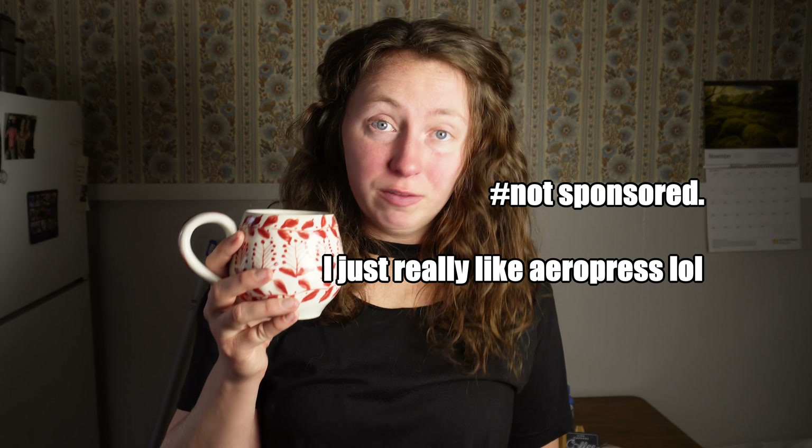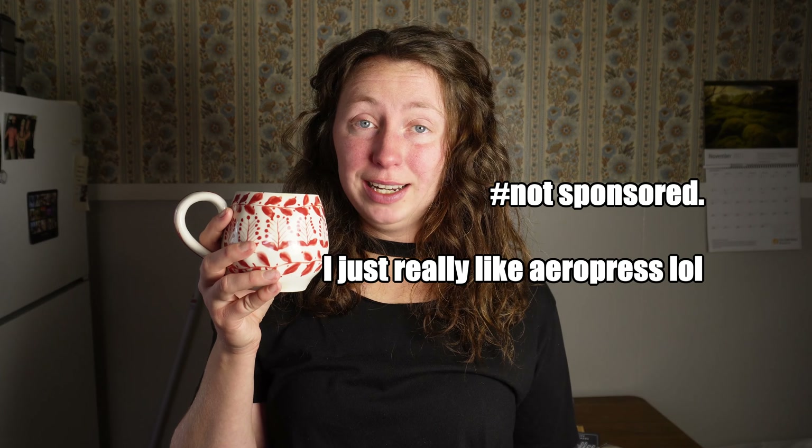I hope that answered some of your questions about what the heck an AeroPress is and whether it's worth it. I say yes. AeroPress coffee is the best coffee I've ever had. I would recommend getting an AeroPress. You go through less coffee, you save money. It just might not work for you if you have a really crazy fast-paced morning. Enjoy.